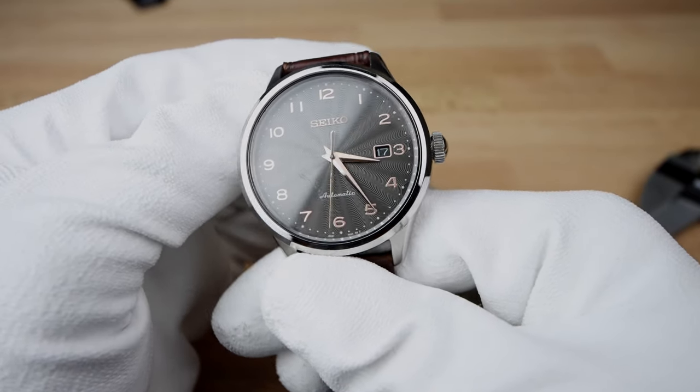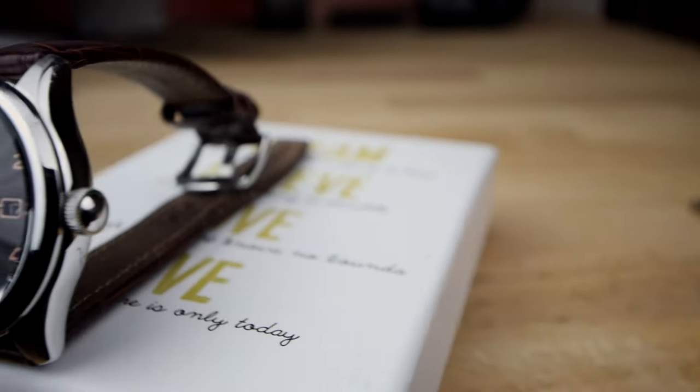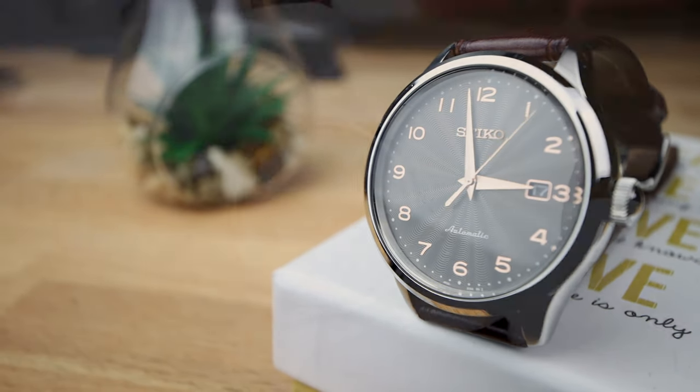Not as smooth as a 28,800 BPH movement, but respectable for this piece. The case, despite being polished, held up reasonably well — considering three people have been wearing this watch over the past 20 months — and seems to resist a lot of the scratching and markings that come with everyday wear.